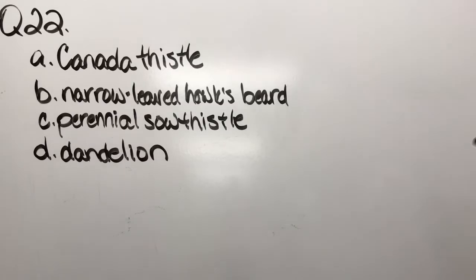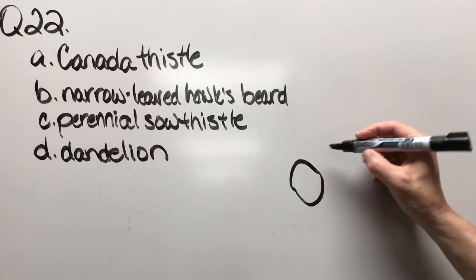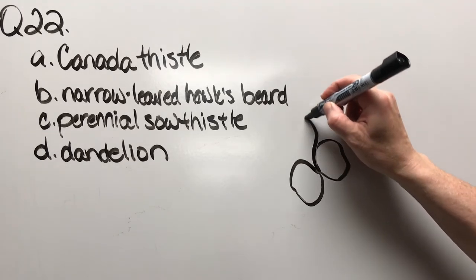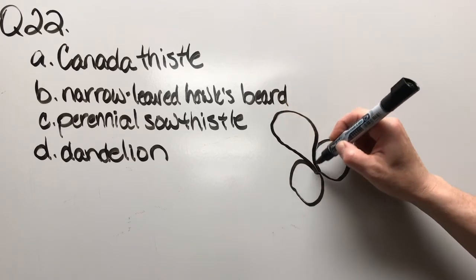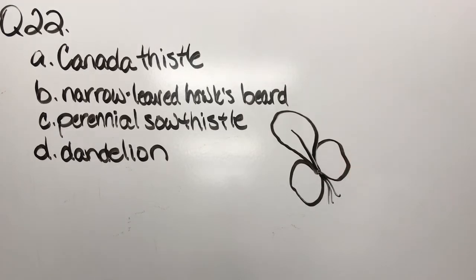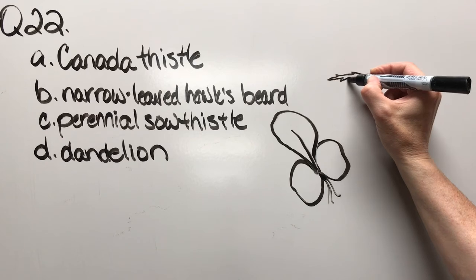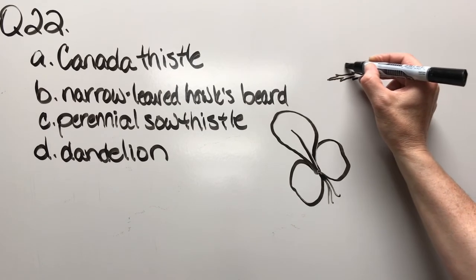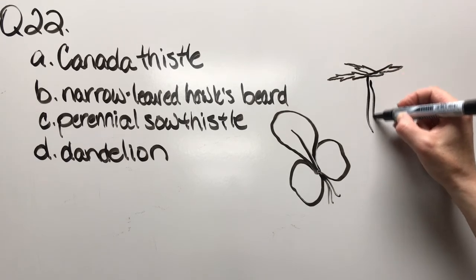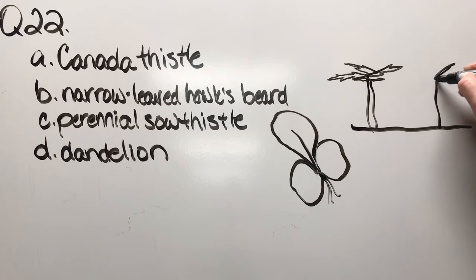Question twenty-two: Canada thistle, narrow-leaved hawksbeard, perennial sow thistle, or dandelion. There's one cotyledon — we're going to have a spatula-shaped, a little bit wavy first true leaf coming out. That's what a seedling would look like, but you're not often going to see that in spring. You're probably going to see more of a rosette, and that's going to cause you to dig around and notice a whole bunch of them developing from underground roots.